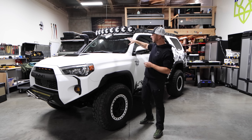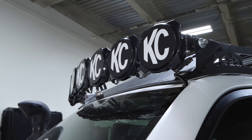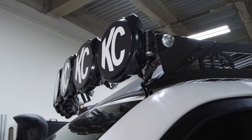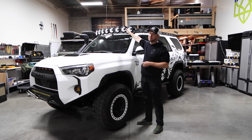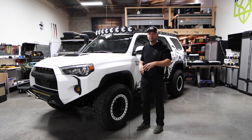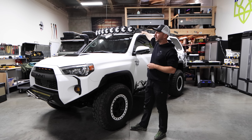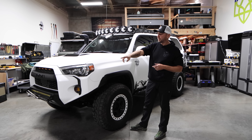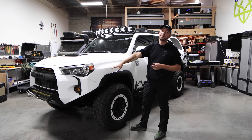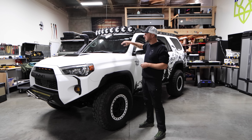The first mod I'll mention is these KC lights. This is a completely useless mod that will probably never even be utilized. Putting lights above the windshield, in my opinion, is a waste of money in most cases. If you're racing in Baja, go for it — but lights up there are only functional on roads that aren't dusty where you're the lead vehicle going really fast. Otherwise, lights below your hood line are so much better.